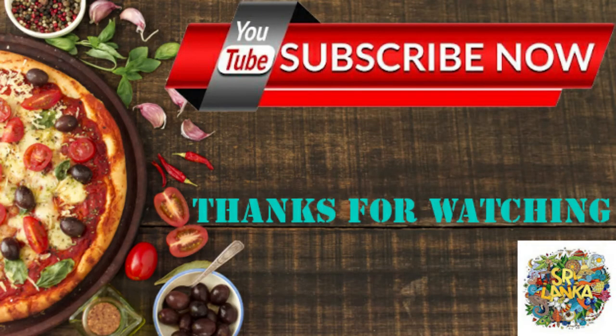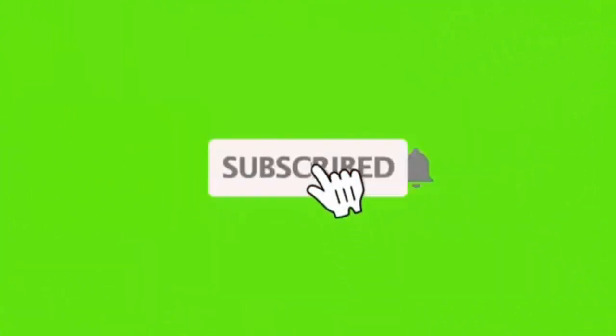Please give us a like, comment and subscribe to our channel. See you in the next video. Thank you.